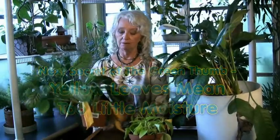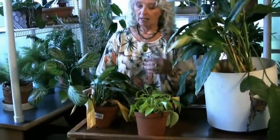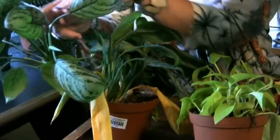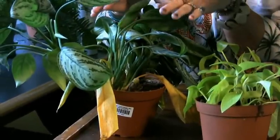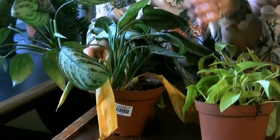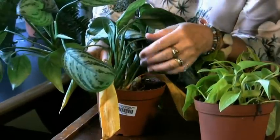Here's a good example of that. This is an aglaonema that got too dry, and the older leaves turned yellow. Newer leaves — the leaves up at the top — that doesn't count. But when the older leaves turn yellow, a lot of them, that's a sign that it's too dry.